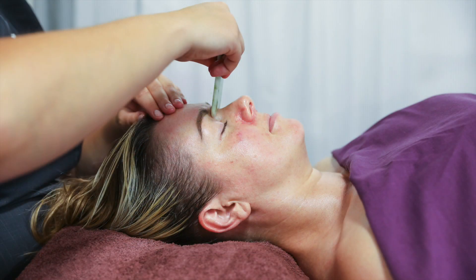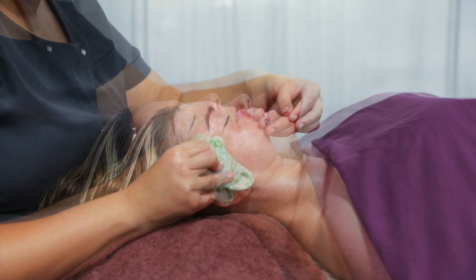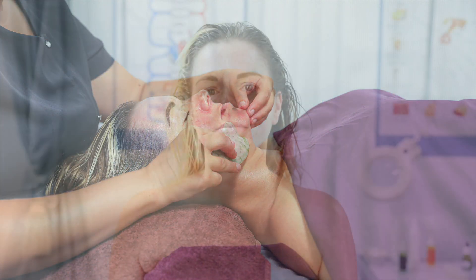Last but not least, we work the face with the gua sha crystal and right at the end, clear quartz dice. The gua sha is really lovely — it's really contoured. It fits right in all of the facial contours, and of course being real crystal, they are cold, which is great to stabilise all of the work you've done before.